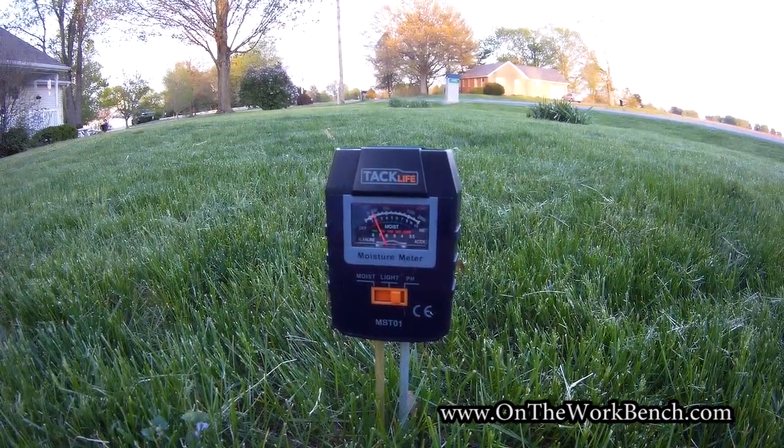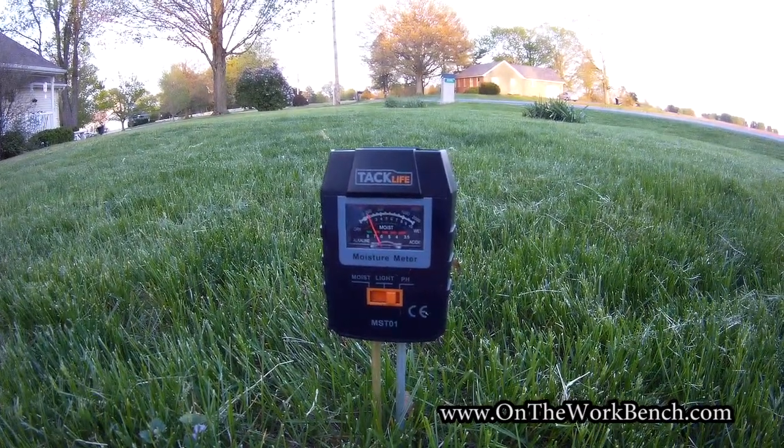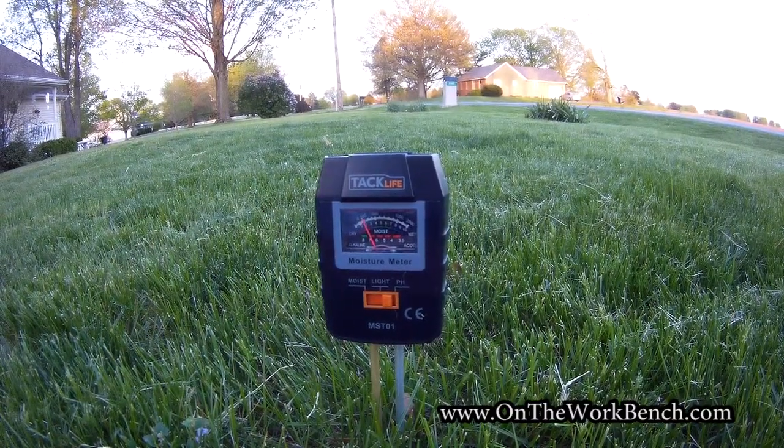I hope you found this video useful about the Tack Life pH meter. I'll put a link to this below. If you have any questions or comments, put them down in the comments section below. Give this a thumbs up, and I look forward to seeing you back on another video. Bye.